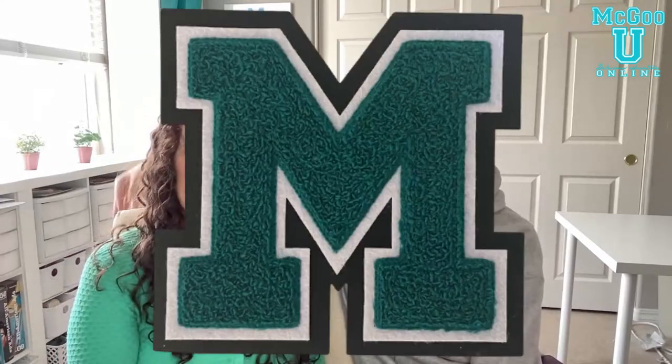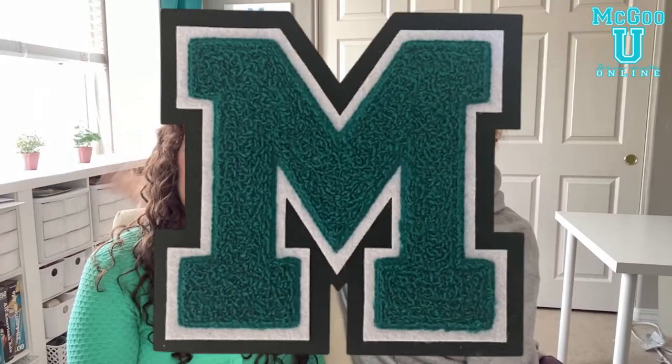There's also the varsity letter M — earned when you go to an in-person advanced cookie class for the first time, or when you refer a friend for the first time. Cookie Con classes totally count for this. If it's not your first in-person advanced class, you get a gold star instead. That's specifically for Arty Magoo's in-person class at Cookie Con, just to clarify.